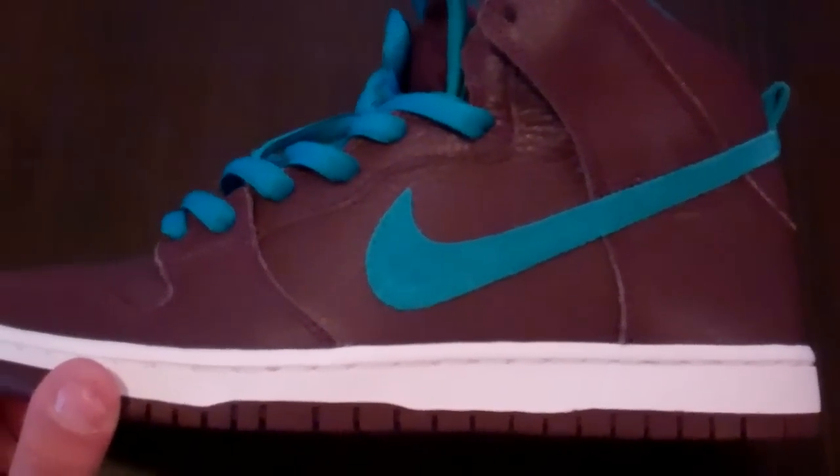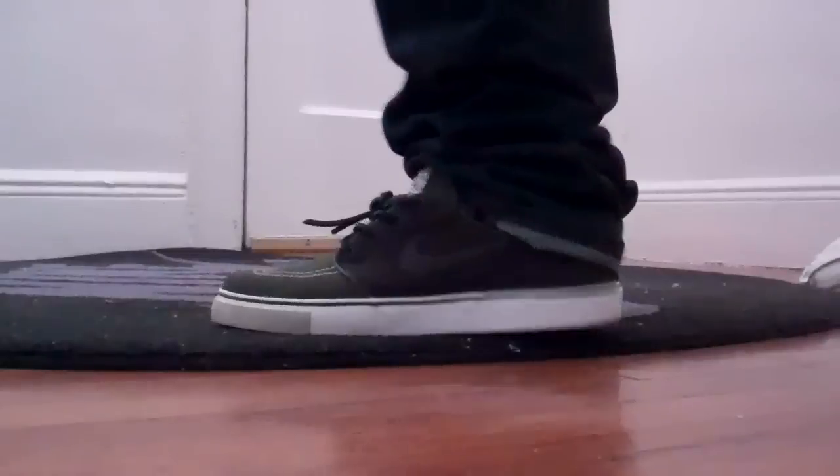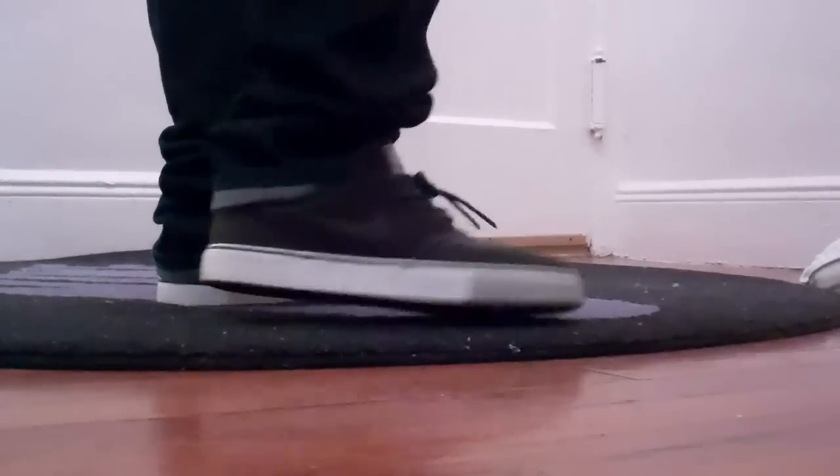I'll show you what I'm wearing on feet, and these on feet right now. Thanks again — Janowski's on feet. Clean, simple, very comfortable for me.